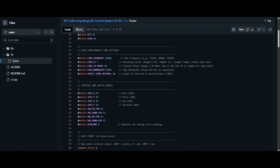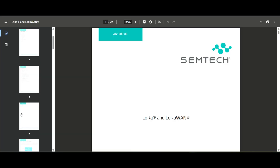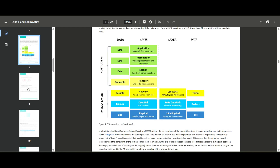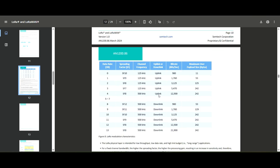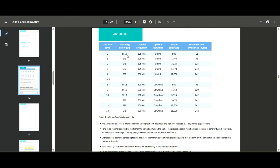You can check the LoRa documentation for spread factor options. The payload is always about nine bytes. Spread factor 7 is great for drones, and spread factor 9 can give you around 10 kilometers. If you want longer range — using higher spread factors like 11 or 12 — you can get 20+ km, but the delay will increase significantly.